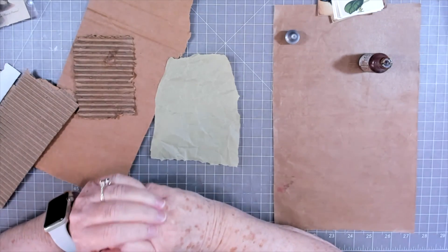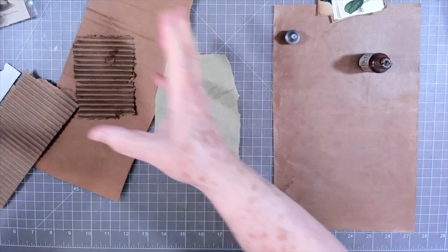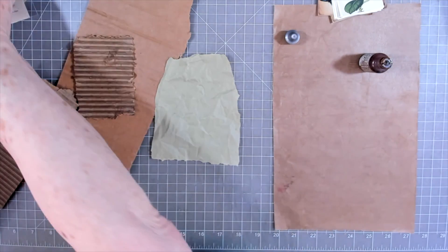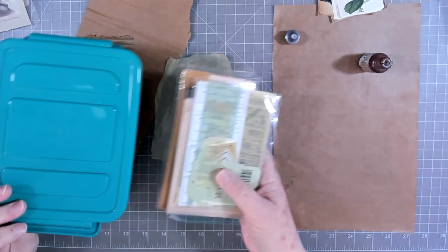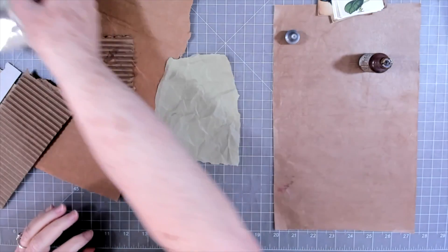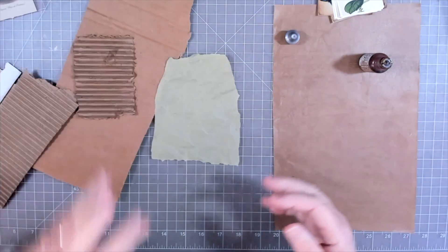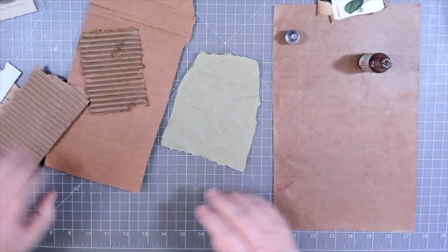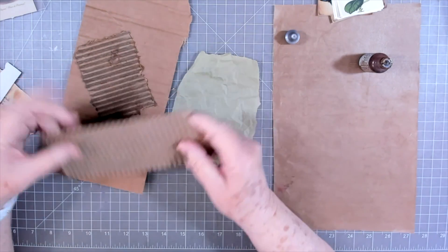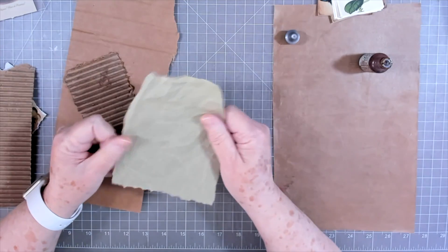Hey guys, this is E with Scrapbooking With Me and today we're going to do a little bit of play. I have got tons of different things pulled out here — just all kinds of little pieces that I want to use up. I have plenty of chipboard because we get everything in boxes, and I have some of this green paper.